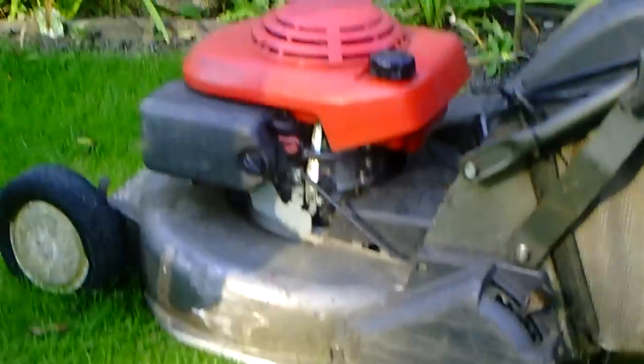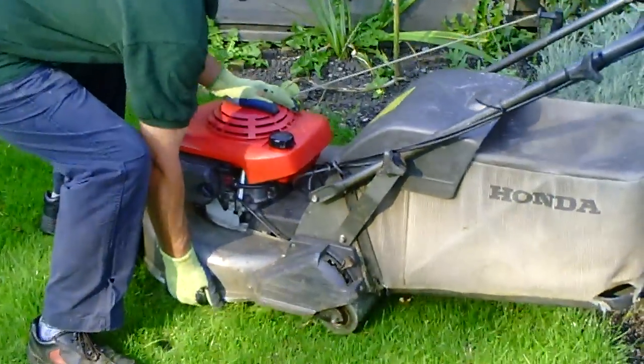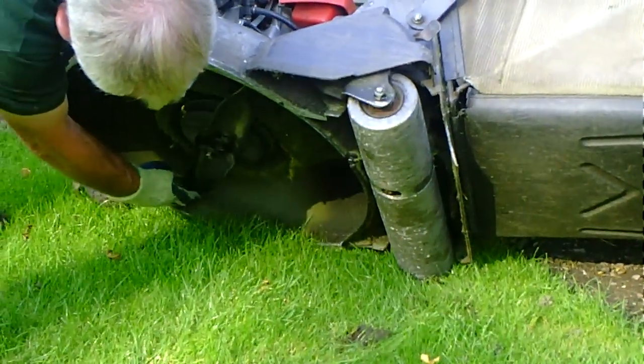So the height has been set now. We want to check that the blades are sharp — do you want to do that for us, Stuart? Always tip the mower towards the oil sump side; otherwise it will fill the carburettor with oil and you'll have problems.